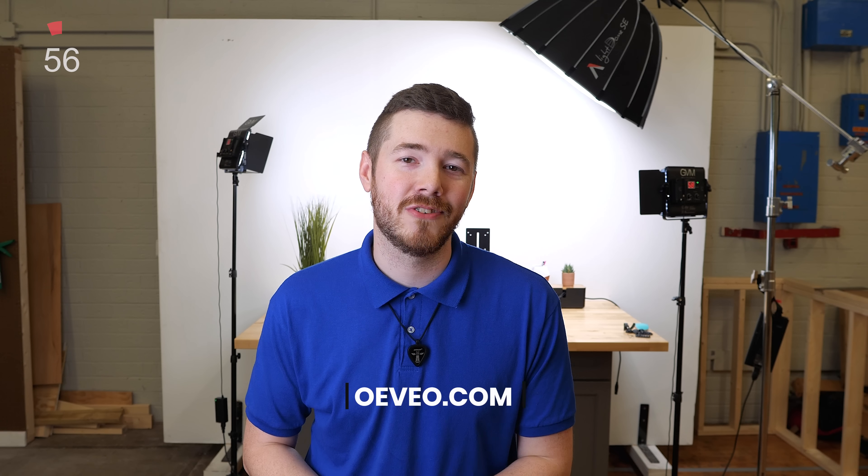All right, that's going to wrap up our first One Minute Monday. For more product information and made-in-the-USA innovation, visit us at OVO.com. We'll see you next time.